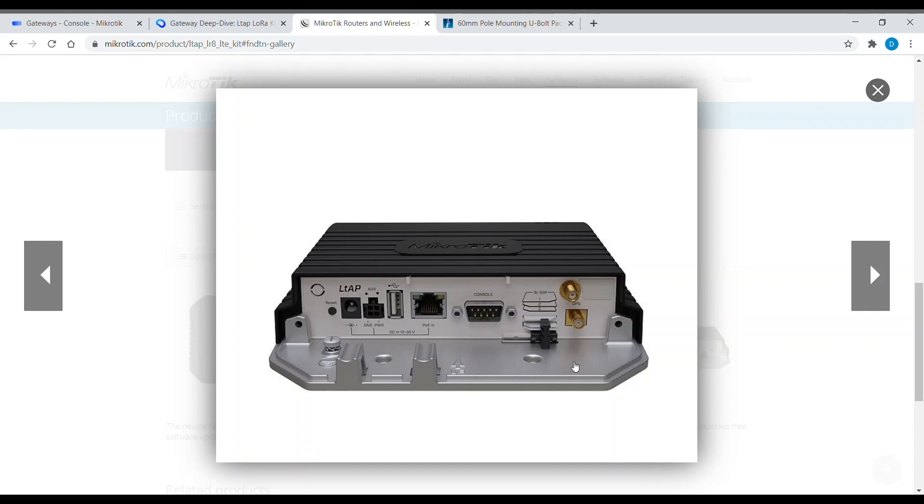Before starting, you should insert your SIM card in slot number 2. Please pay attention to your SIM card contact orientation as shown in the picture, and note the SIM slot number where you put your SIM card. The first SIM slot is not active because the mini PCIe slot will be occupied by the LoRa interface, and the third SIM will be switchable in the software.